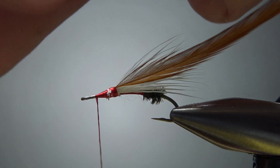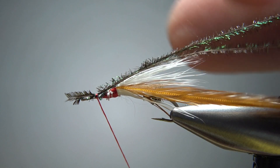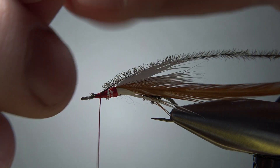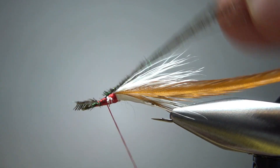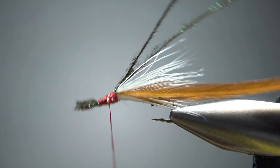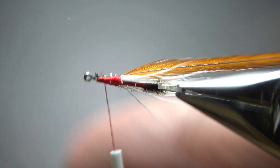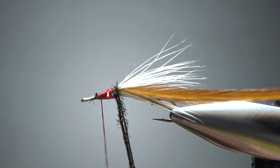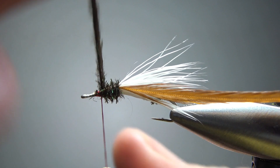Now we'll take that same peacock herl we used in the butt — we've got plenty of it left — and catch it in up here. If you have any excess you can snip it or use loose wraps and pull it back a little bit. I pulled it too far right there — I'm just making a mess out of this fly — but in the end it's going to be okay; it happens to all of us. Keep this herl, wind it to the back here, then take your thread up front. I'm going to snip that because it's too short for me to grab. Now let's wrap this peacock herl up — we should have enough to get a pretty thick thorax. That thread under it is also going to help give us a thick thorax. Five or six wraps should get you up front.